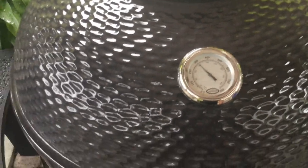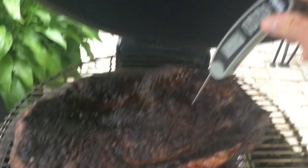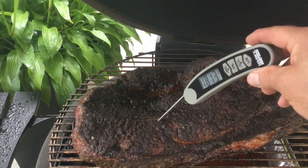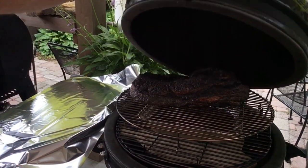Opening the Kamado — right away I can see a lot more crust on this one. Temperature probe reads 168 — very tender and soft — and 180 in another spot. I think we're at the stage where we need to wrap this one. It's running a bit faster, but it is a smaller brisket. Timing-wise, we're pretty much neck and neck. I'll leave the pellet grill going for another hour, but I'm going to wrap this Kamado brisket now.